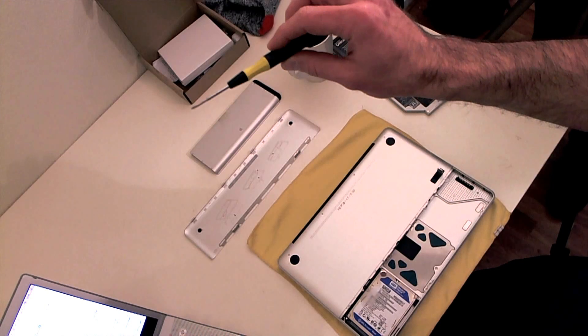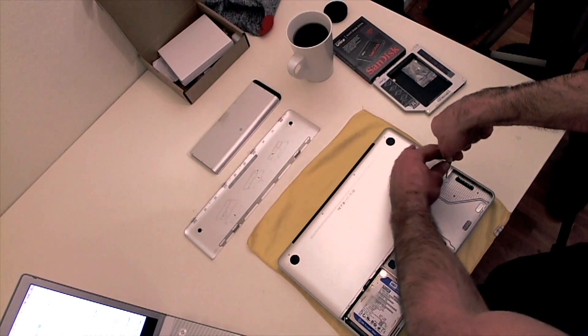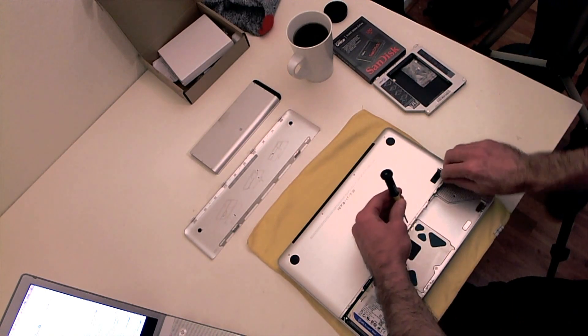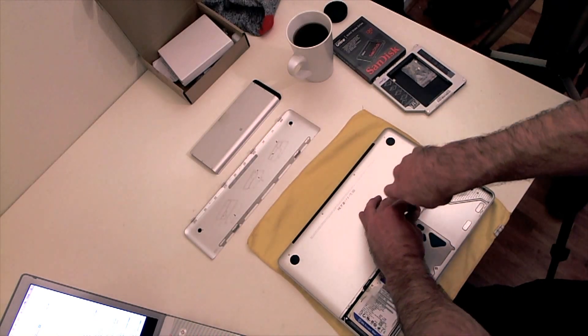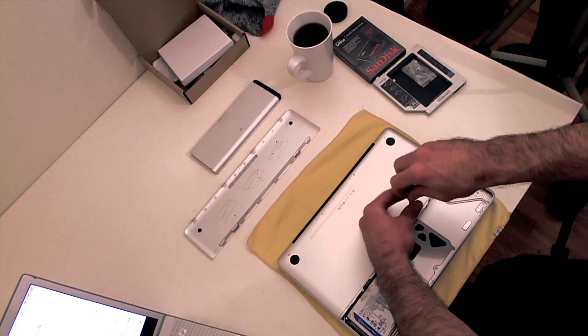Take off these little screws - there's gonna be four of them along here. Put them in a safe place because you don't want to use duct tape to put your MacBook back together. You love your MacBook, you cherish it.